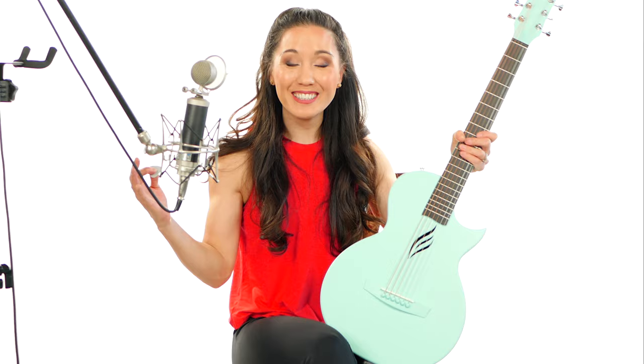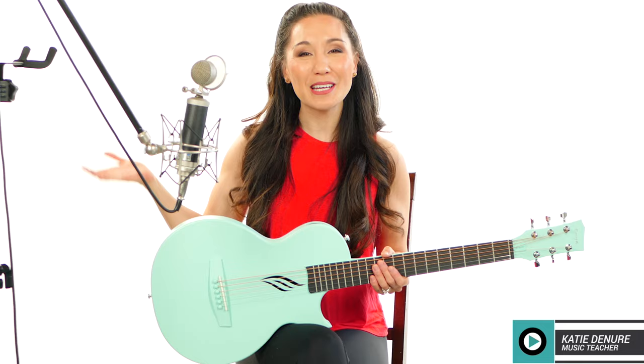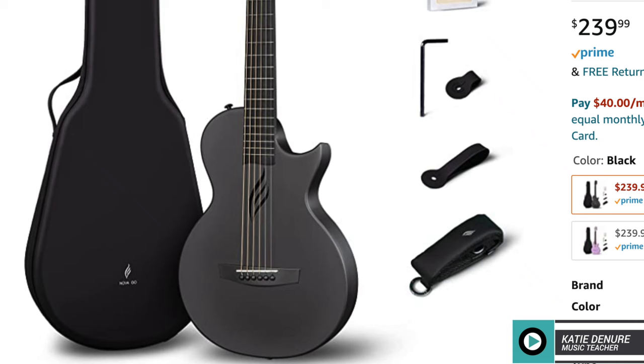The sound is surprisingly deep — I think that might be the biggest thing I was really surprised about with this instrument. Hello everyone, I hope you're having a wonderful day. If you're new here, hi, my name is Katie. I'm a music teacher and also a gear enthusiast. Today I have a review on the Nova Go guitar from Enya, marketed as a travel guitar. If you're looking for a travel guitar or a guitar in general, this might be the one for you.